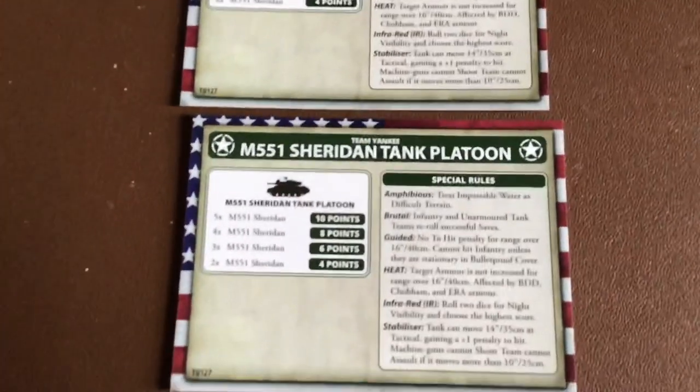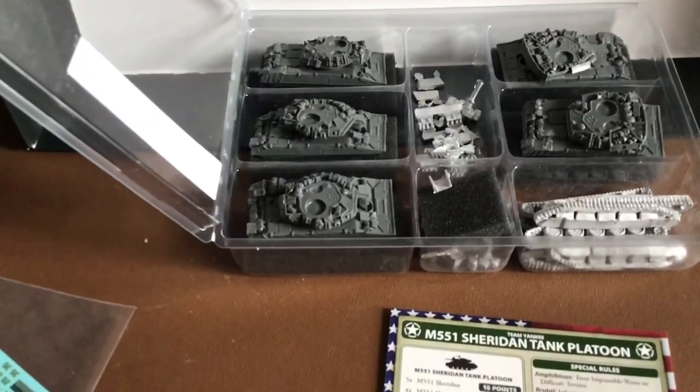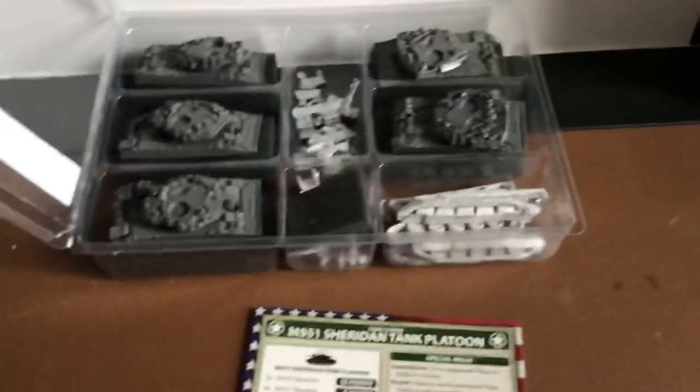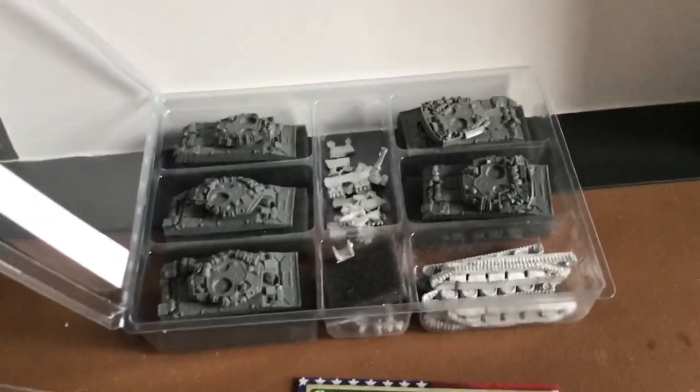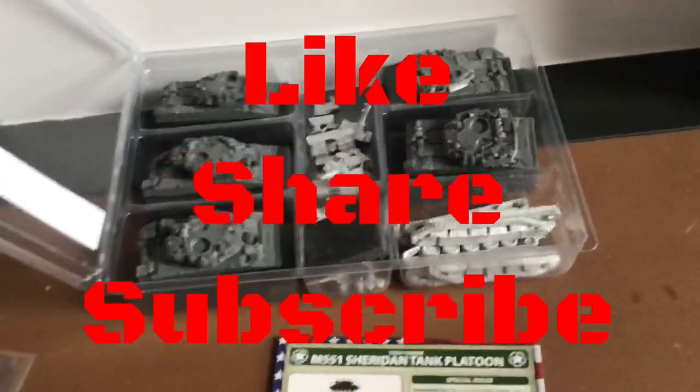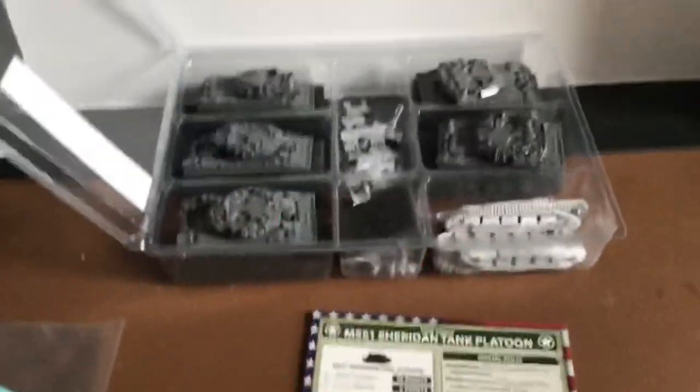I'm looking forward to building these. I do have a huge amount of stuff I'm building at the moment, but I promise I'll put some photos on the Facebook page when they're all done and dusted. That's been me today — thank you very much for your time, see you again soon.